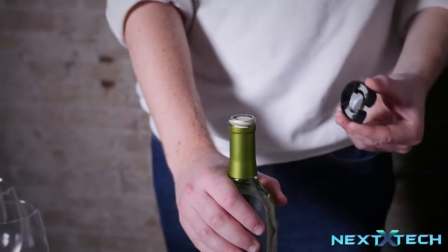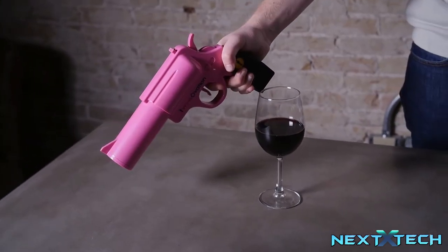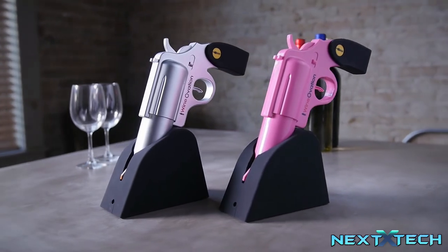The wine gun comes in two different styles: simulated steel and firearm pink. Embrace the fun with the Wineovations Electric Wine Opener.